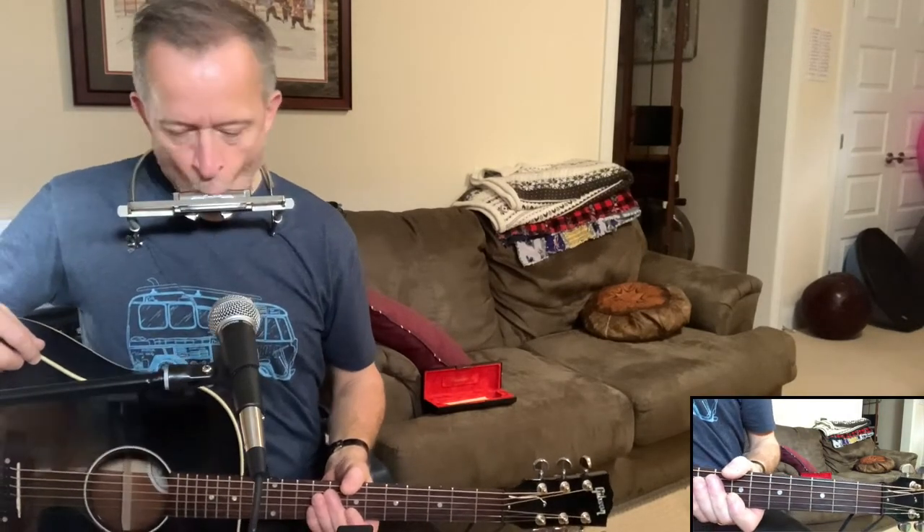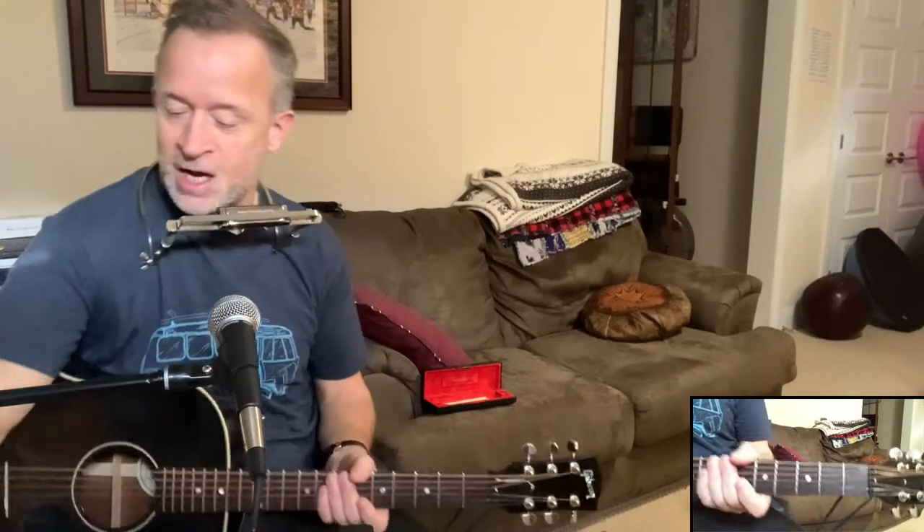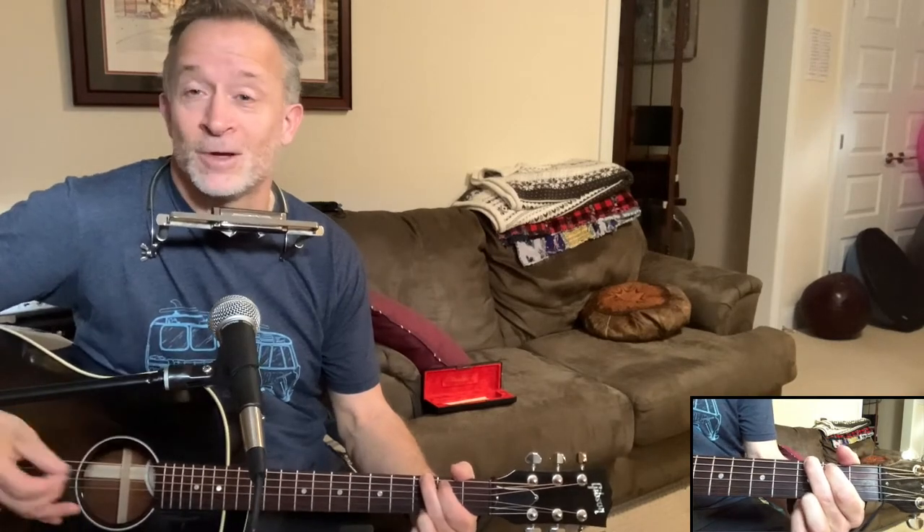Everybody's going to know you're playing Love Me Do when they hear that first note coming out of your harmonica. The song is in the key of G — it's a simple little song. Really only one verse that you play over and over and then a bridge. The harmonica bit was played by John Lennon, and it comes after and in between every verse.